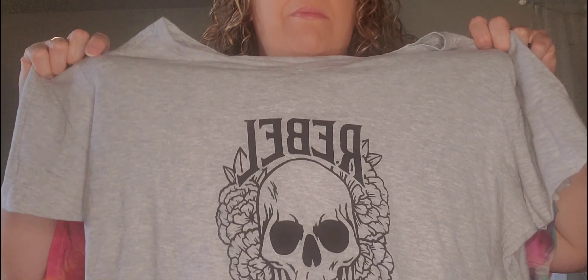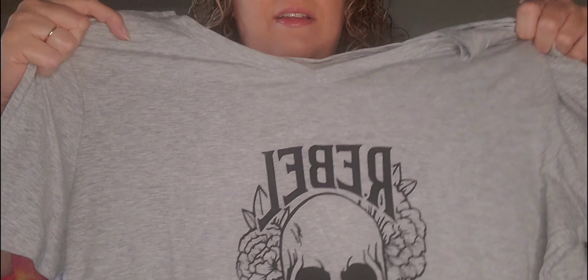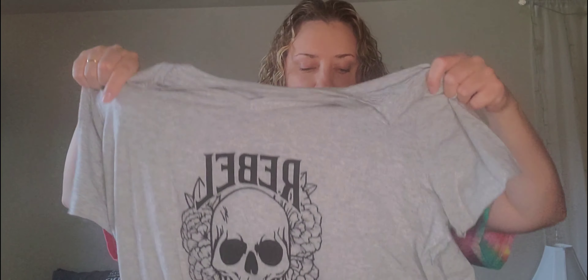We got this one here with the skull in it. It says 'Rebel Soul.' It's got some pretty flowers on it, and it's like a V-neck. This is a women's t-shirt — it's a V-neck.